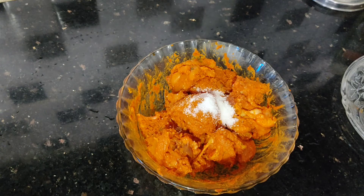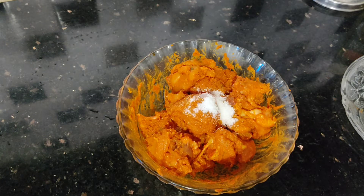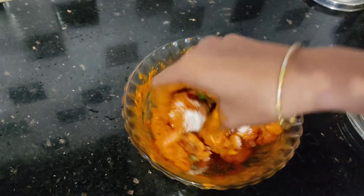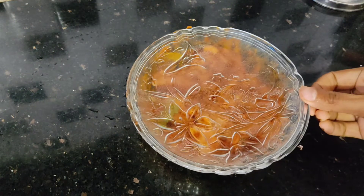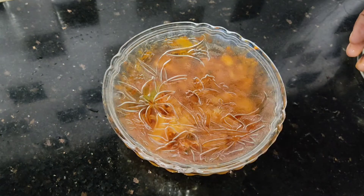Mix everything together well. Now we will mix it in the same way and combine it all together. Let's mix it a little bit more, then put the chicken in the fridge.